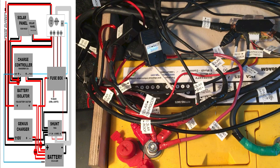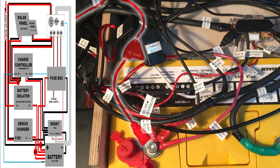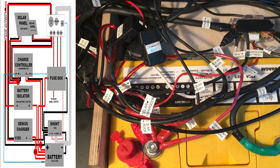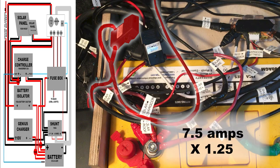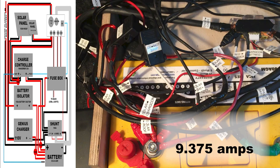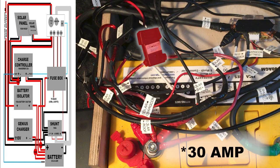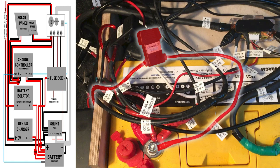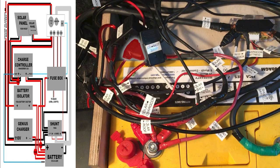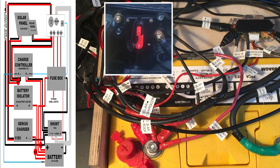On the positive side I have the cable coming from the charge controller, the battery isolator, the fuse box, and the Genius charger — since there are only four, I have them all connected directly to the battery terminal. I have a 10 amp fuse between the solar panels and the charge controller, sized based on the highest amperage of the panels plus a 25% safety factor. A 3 amp inline fuse on the wire between the charge controller and the battery, sized to match the amp rating of the charge controller. And a 10 amp fuse that comes with the Genius. The battery isolator has a 150 amp breaker in the engine compartment close to the main battery.